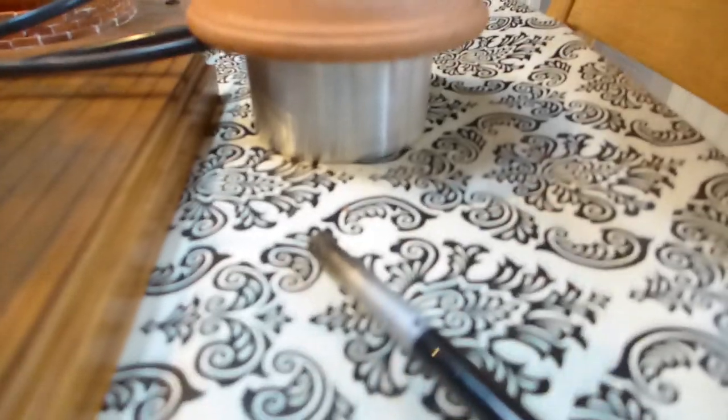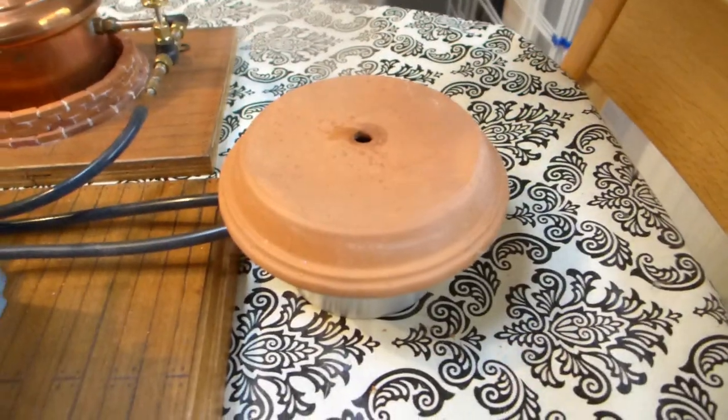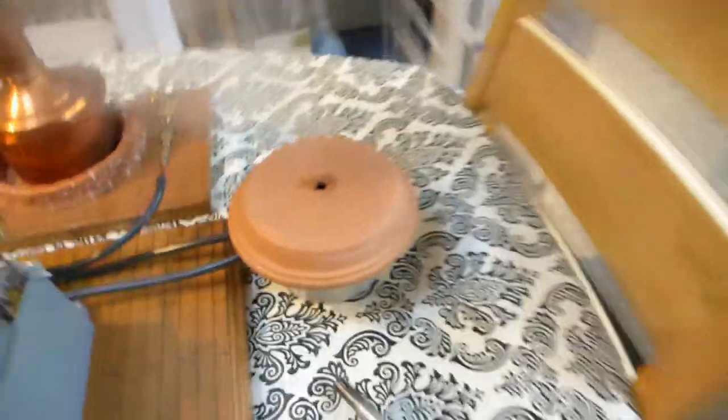I had to improvise. I didn't have enough room in my condenser, so I had to make one. I've just got an aluminium pot, a silicone hose, a flower pot with an old drill in it — it works.